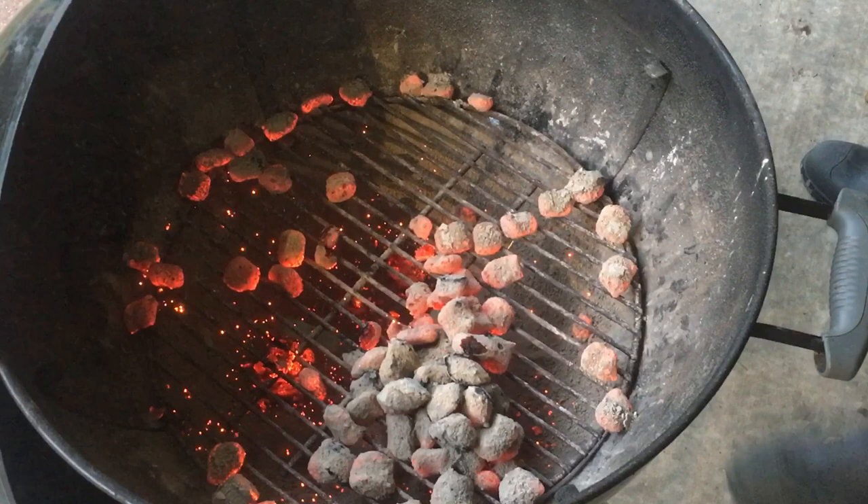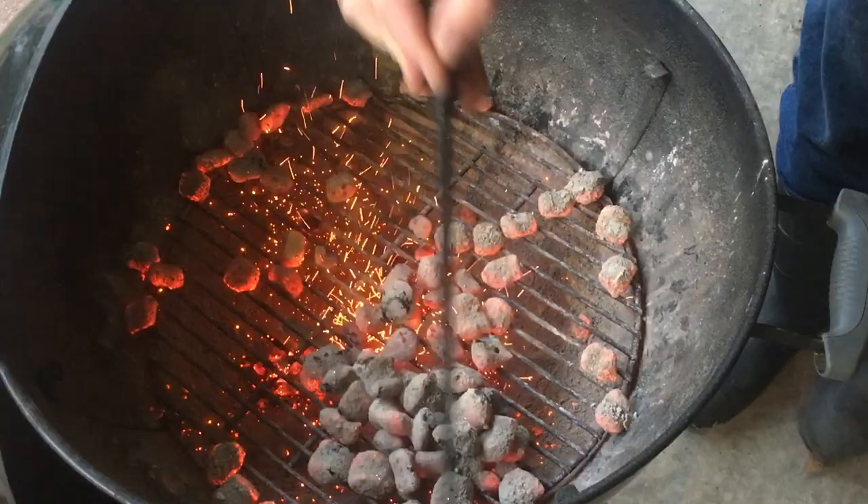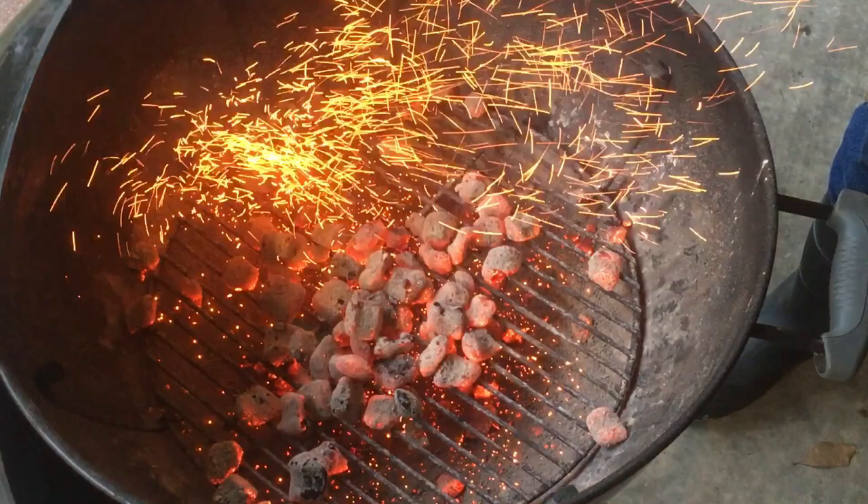I really need another chimney of coals, but I wasn't ready to do it yet. This will work though — these things are done anyway.